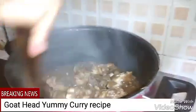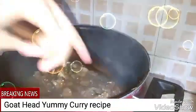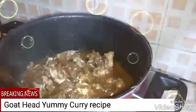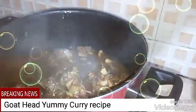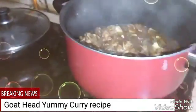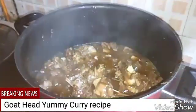This is a goat head. It's mostly done — just fried it in oil. But it's not completely cooked yet, so we will put water to make it cook.